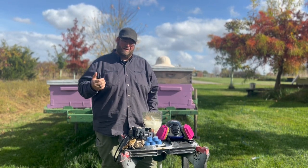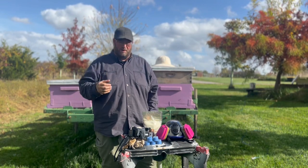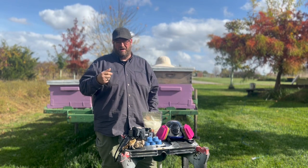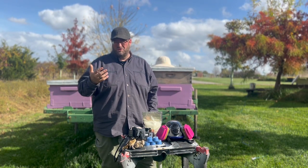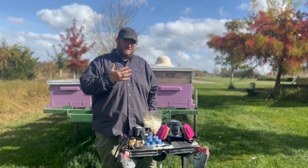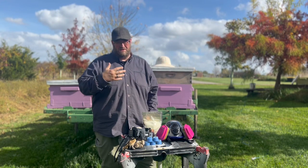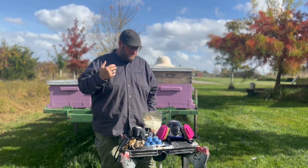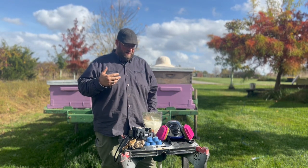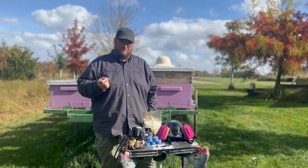What we always recommend is testing — testing to see what your volume of mites are within your colony, testing it on a brood frame, testing with younger or middle-aged bees that will be working in the hive, not so much the foragers. Remember, those mites come back with the foragers and transmit to the other bees working the brood inside — the younger, middle-aged bees. So you want to make sure you test from a frame that has brood on it; uncapped brood is especially helpful since that's when mites will actually move in.